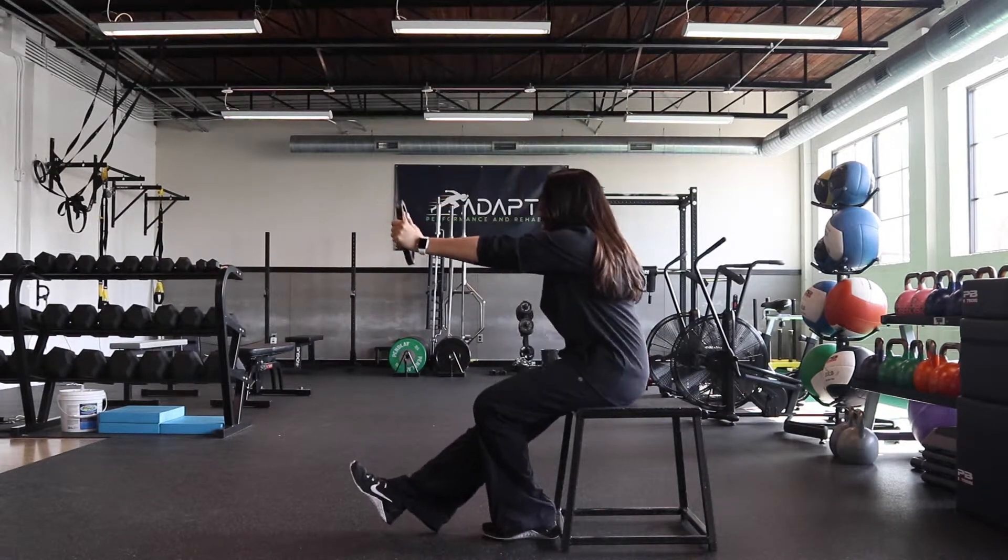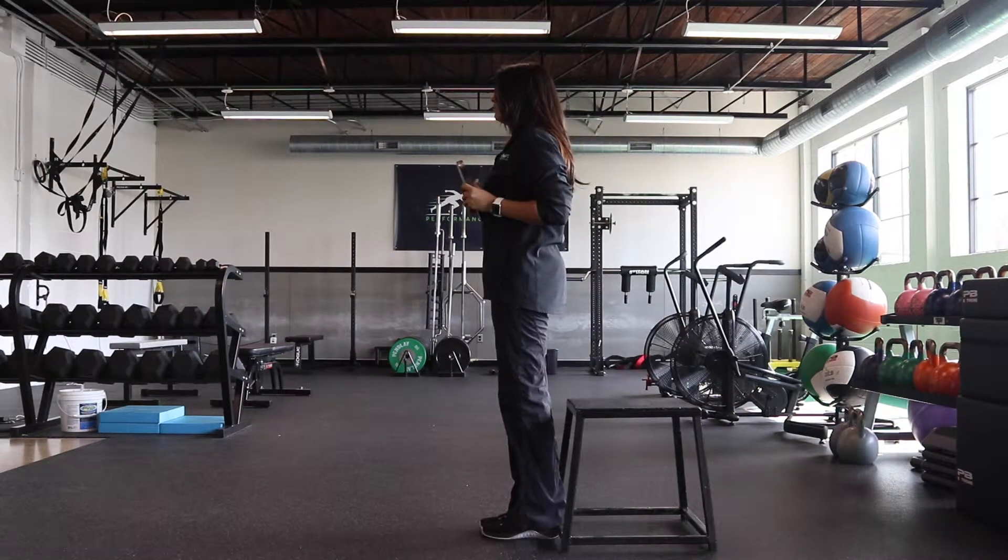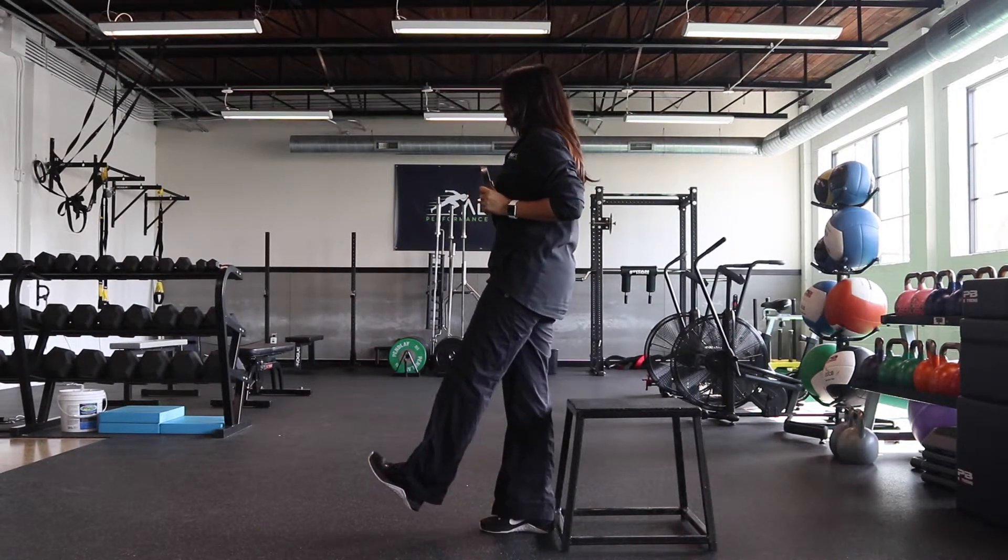As you lower yourself, press the weight out and exhale at the same time. Once you get to the bottom, push through your foot and stand right back up and repeat.